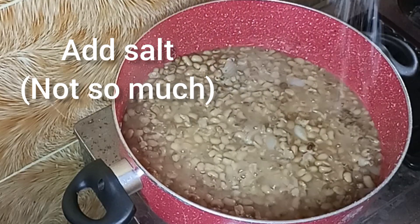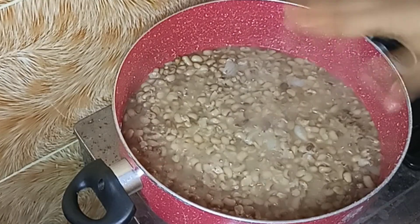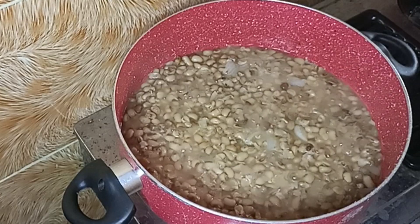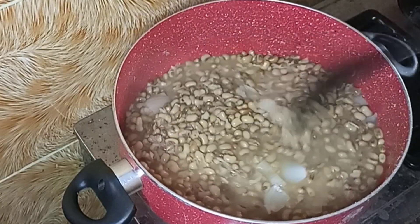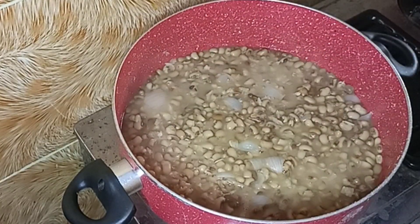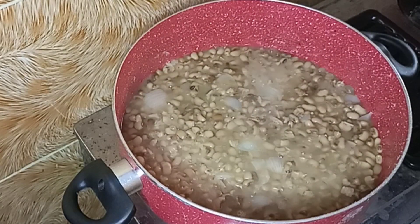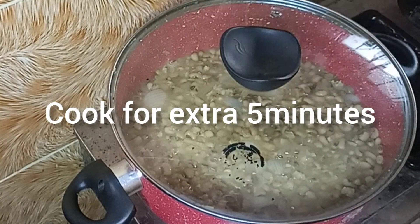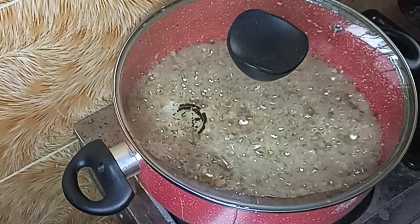I'm going to add salt — not so much, just a little sprinkle of salt to give the beans that nice taste, because I'm still going to be cooking it. I'll cook for an extra 5 minutes so it gets softer.